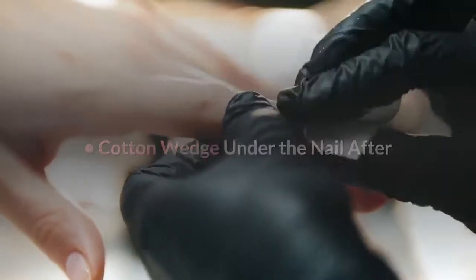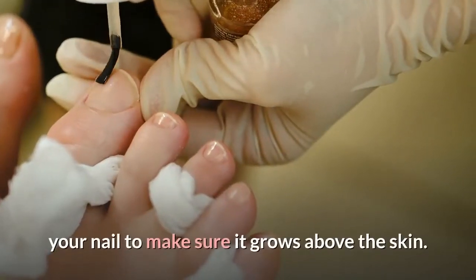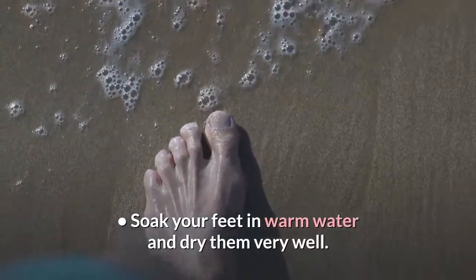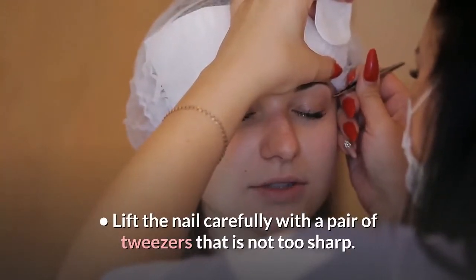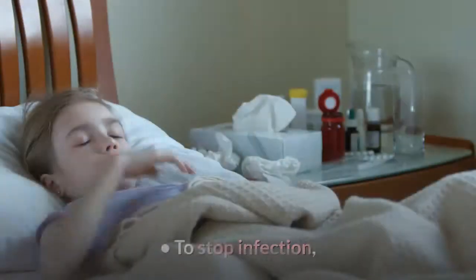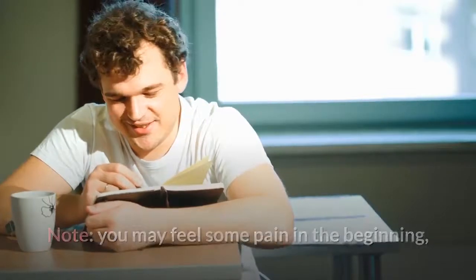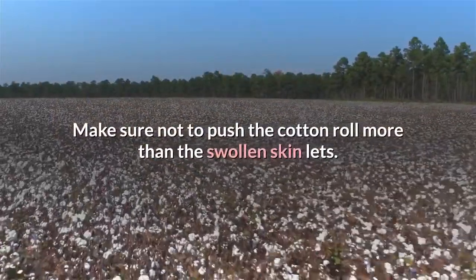Cotton Wedge Under the Nail: After you soak your foot in warm water, you can try putting a cotton wedge under your nail to make sure it grows above the skin. This will help the pain and let it heal faster. Soak your feet in warm water and dry them very well. Lift the nail carefully with a pair of tweezers that is not too sharp. Put a small rolled up piece of cotton between the nail and skin. To stop infection, use a new piece of cotton each time you soak your feet. You may feel some pain in the beginning, but it will get better quickly. Make sure not to push the cotton roll more than the swollen skin lets.